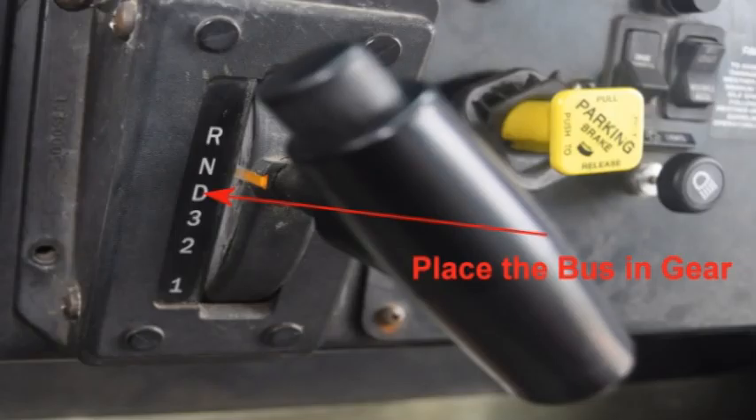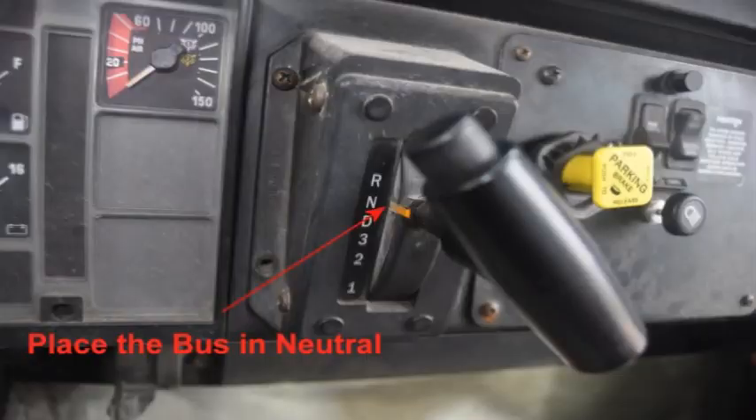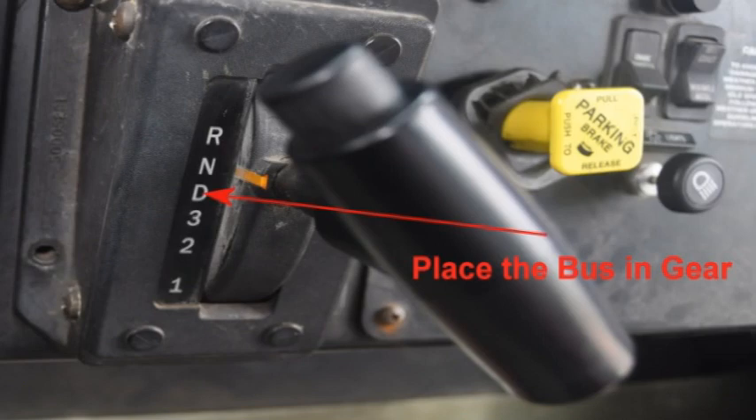Tell the examiner that you are going to test the parking brakes. Perform another safe start and build up full air pressure. Place the bus in gear and tug against the parking brake to assure it will hold the bus, then place the bus in neutral. Next, tell the examiner that you are going to test the service brakes. Exit the bus, remove the wheel chock, re-enter the bus, and fasten your seat belt. Place the bus in gear and move forward at about 5 miles per hour. Apply the service brake firmly, checking for pulling, delayed stopping, and unusual noises.